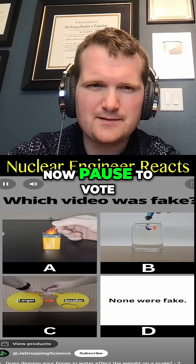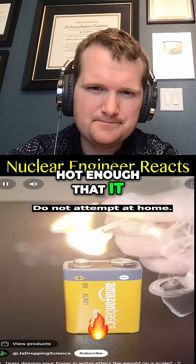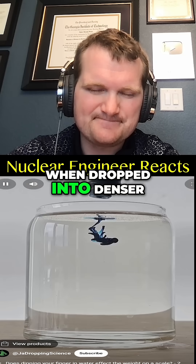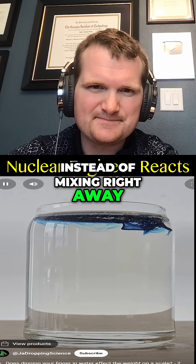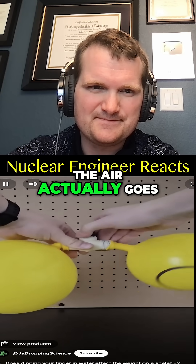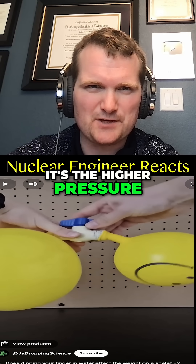You've seen all three videos now — pause to vote in the comments which one you thought was fake. Graphite gets hot enough that it can ignite the match. When dropped into denser sugar water, the food dye does rise back to the surface instead of mixing right away. That means this video is fake: the air actually goes from the smaller balloon to the larger balloon when the valve is open, because it's at a higher pressure.